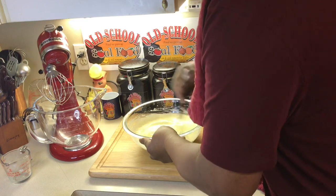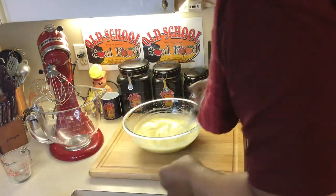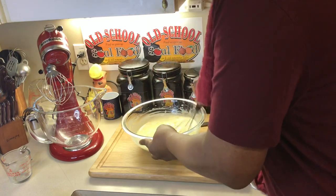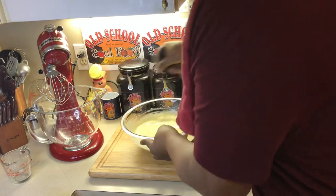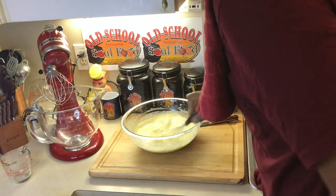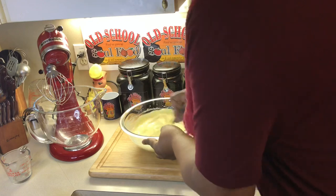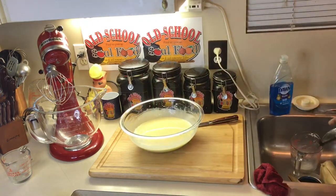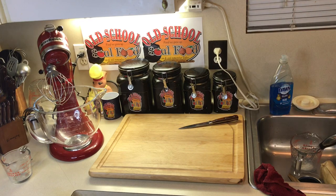I've got a friend of mine — when he comes to my party, I make this about four times. I make it at the Super Bowl and when I have other sporting parties throughout the year. He's been a friend for 28, 29 years and he always looks for the banana pudding. Now we're going to put this in the refrigerator and let it set up. It doesn't take long for it to set up.